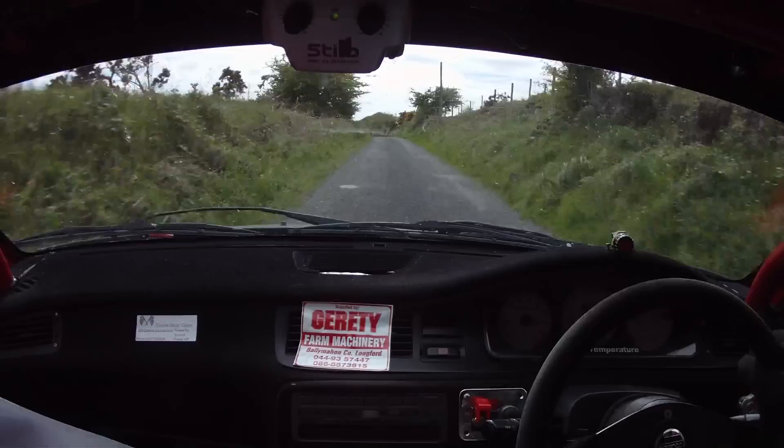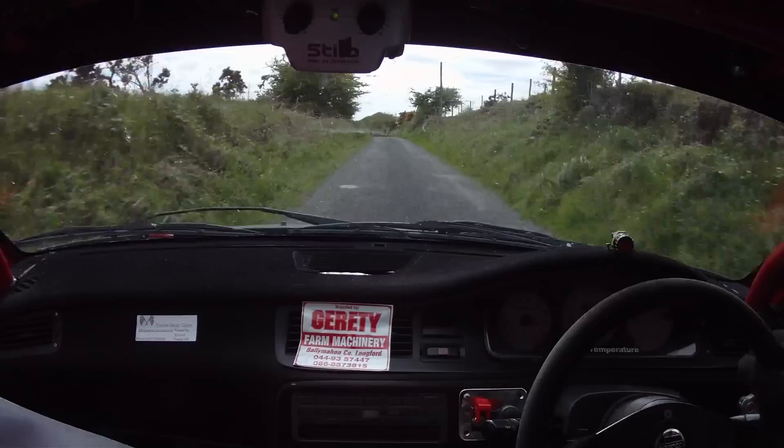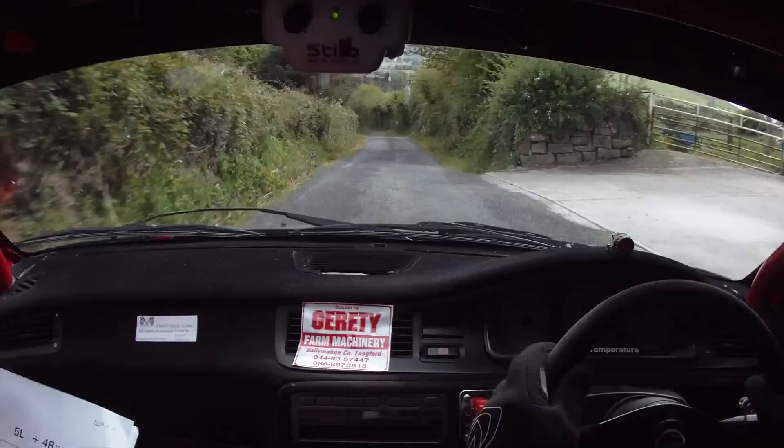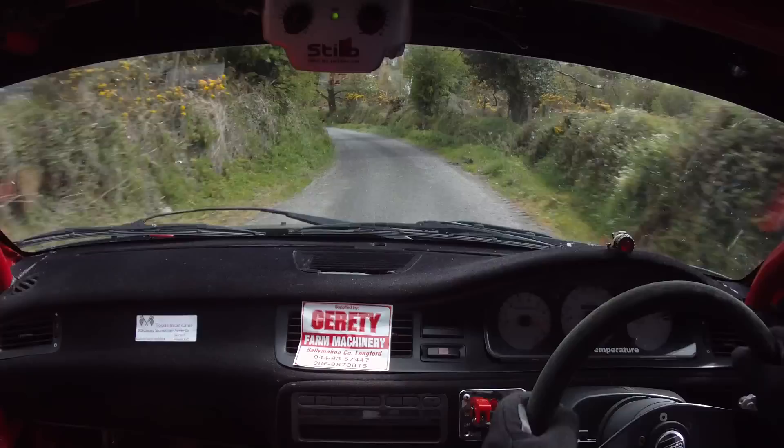One left, slightly more open, 60, caution, six left, tightens, 60 to a six left, 100 tightens now, 100, three left, 60, three left, 60, three left again, and one right, 130, four right, plus.